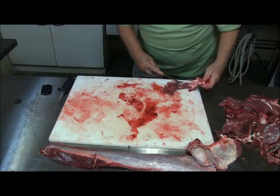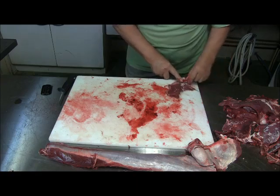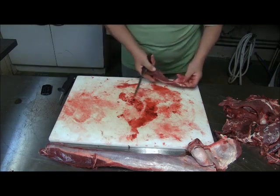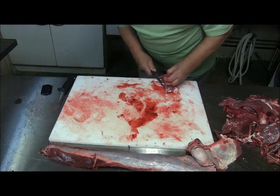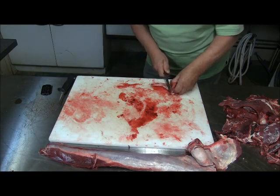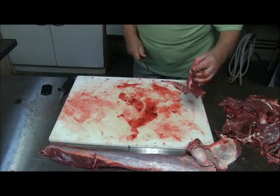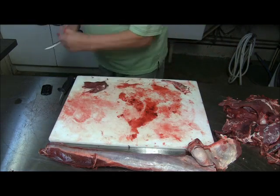Here you cut the fat off. And on this side there's just the tip from the shoulder blade — because that you want to cut out. And that's a good piece of meat.